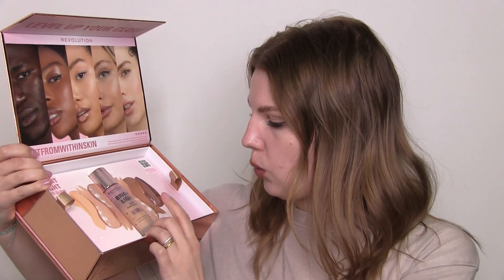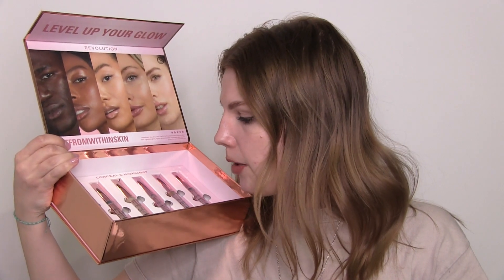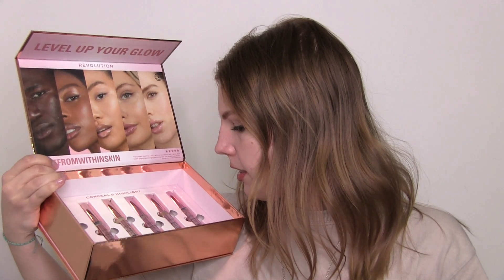There is the Revolution Bright Light 4 in 1 Face Glow — I'll be trying that on. And then if you lift this, there are three eyebrow concealers and three highlighters as well, so I'll be trying out all of these. If this sounds interesting to you, please give this video a thumbs up, subscribe to my channel, and let's get started.